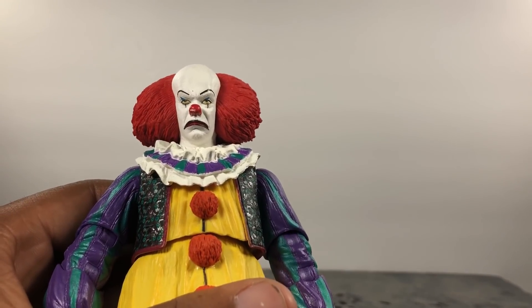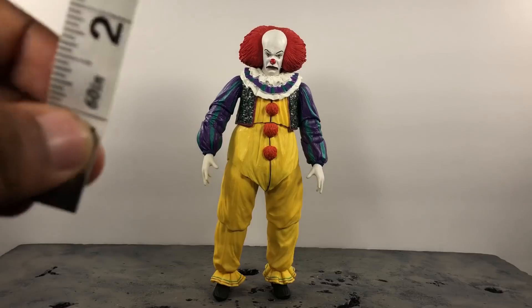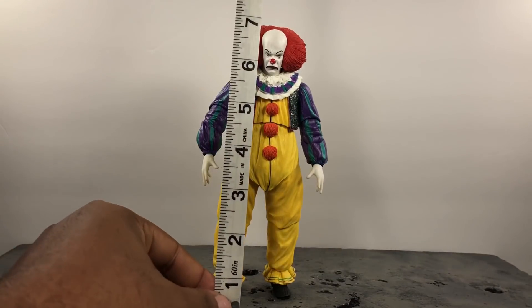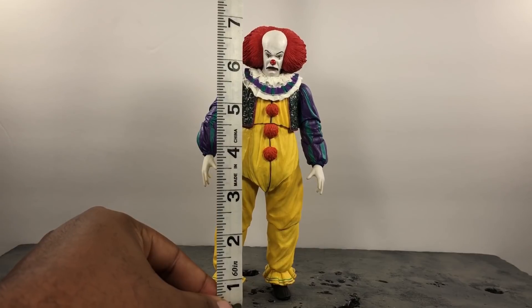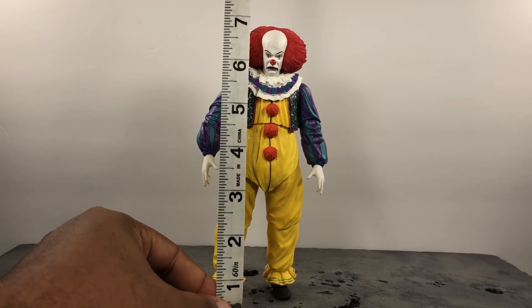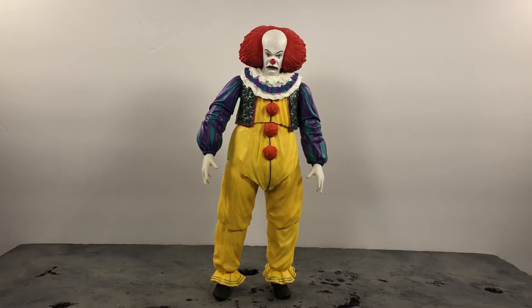Let's go ahead and put this guy back and see how tall he stands. To the top of his head, Tim Curry stands just a little bit under 7 inches. Of course if you've seen the other Pennywise review — the 2017 version — you know he stands a lot taller than this guy, and I will be doing some size comparisons later.